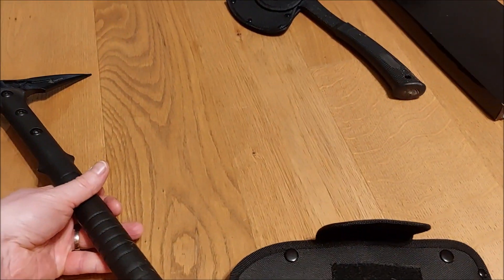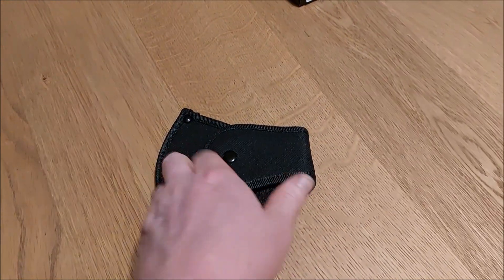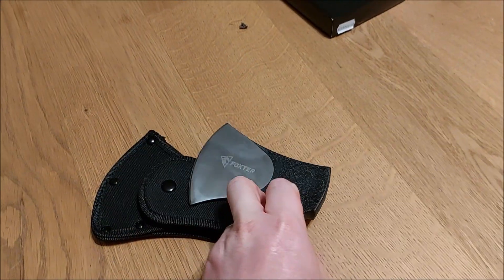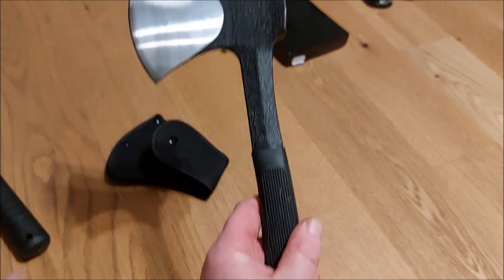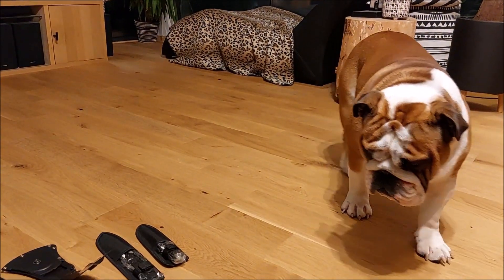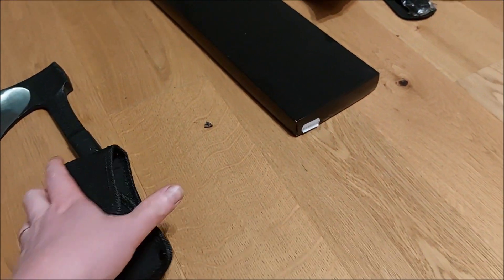That's one down. Let's check the other one out. This is also a throwing axe — Foxster. It's a one-piece item, kind of heavy. I think it will be quite cool for throwing. The dog got interested — yeah, you can check it out, Foxster.